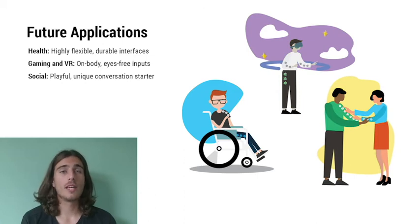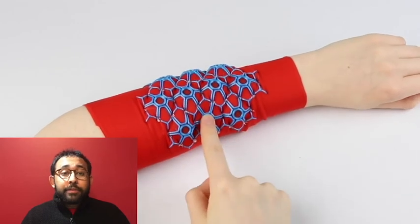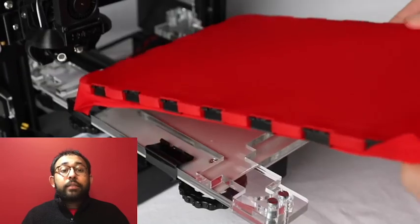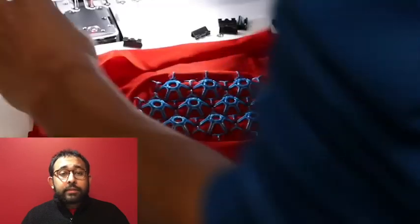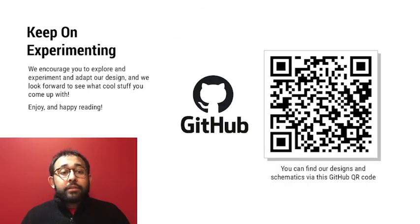We believe this is only the beginning. FabriClick push buttons enable eyes-free inputs on wearable e-textiles by interweaving tactile push buttons into fabrics. The frame system allowed us to streamline the workflow of producing multi-layer, multi-machine buttons, making them accurate and reproducible. To invite makers, designers, researchers, and practitioners to continue experimenting and approaching older problems with new perspectives, we have open-sourced schematics and design files of this project on GitHub. You can find them through the link. For more details, check out our paper.